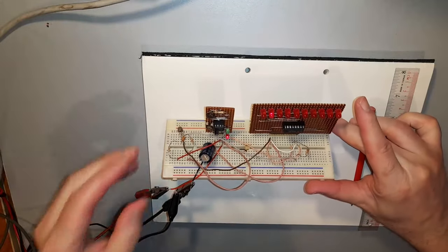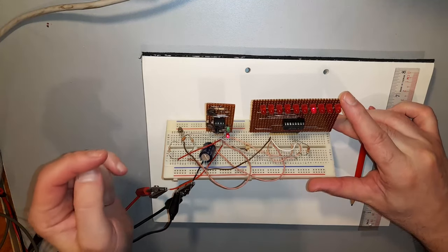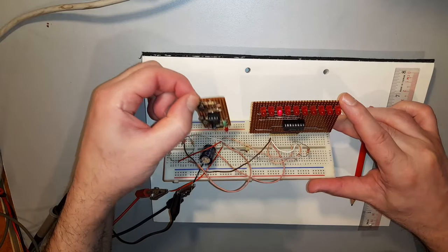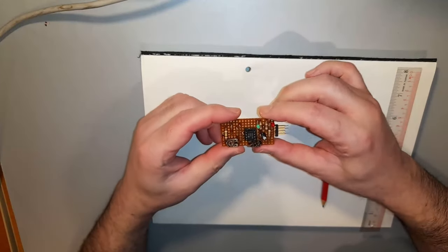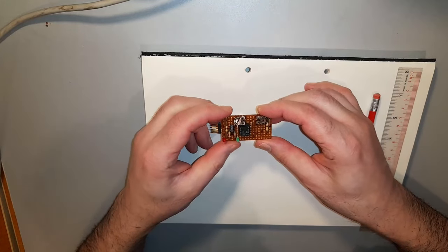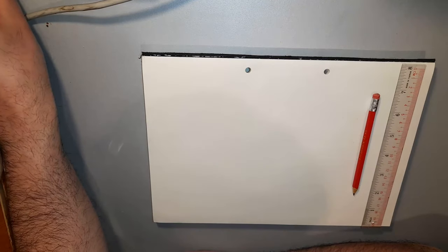In my last video, I built this little module here - the 555 timer module in astable mode - and I promised to describe to you in this video how I actually designed it to fit on such a small piece of stripboard. So I'm going to go through the design process for making a very compact stripboard-based layout for a circuit. This is a unique method that I developed over 30 years ago and taught to many students over the years.